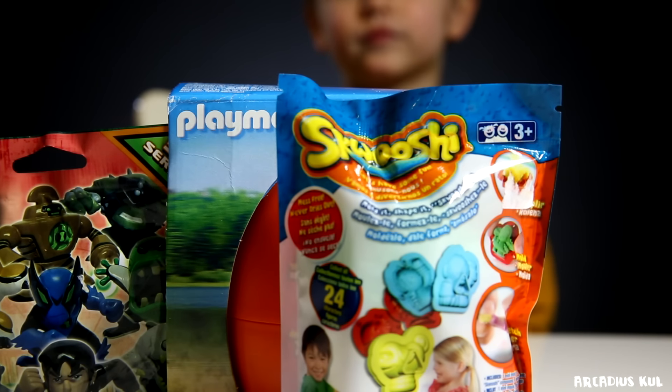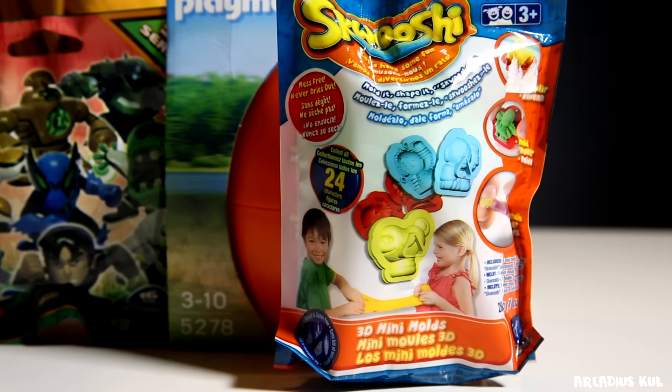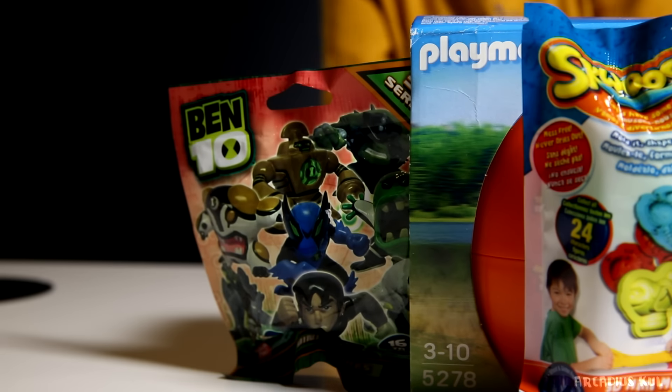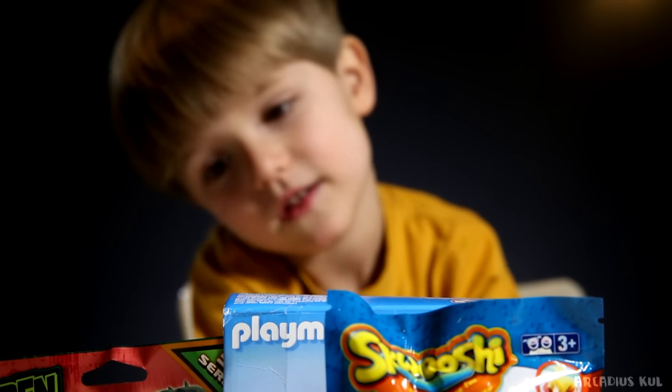You see this blind bag? Squashy. We don't know what this is but we're going to check it out. And Benten — a Benten blind bag. We have never opened a Benten blind bag before either, I think.